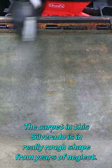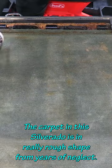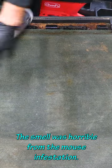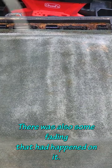The carpet in this Silverado was in really rough shape from years of neglect. There were stains, the smell was horrible from the mouse infestation, and there was also some fading that had happened on it.